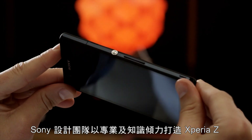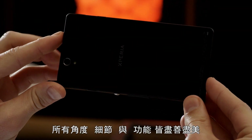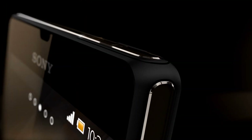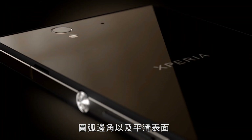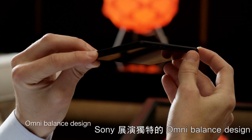The Sony design team has put their expertise and know-how into every corner, piece, and pixel of the Xperia Z. Rounded edges and smooth surfaces create perfect symmetry, no matter how you hold it. We introduce Omni-Balanced Design.